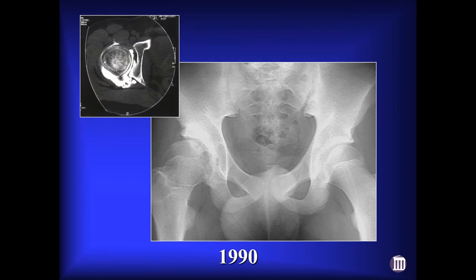One of my partners had a 16-year-old kid with loose bodies in his hip, two years following closed treatment of an acetabular fracture. She was going to do an arthrotomy to take them out and said, what do you think about trying to do something arthroscopically? I thought I'd never heard of such a thing, but I said as long as we don't do something dumb like cut the femoral nerve, we'll try. And when it doesn't work, you can flip him over and do your arthrotomy.